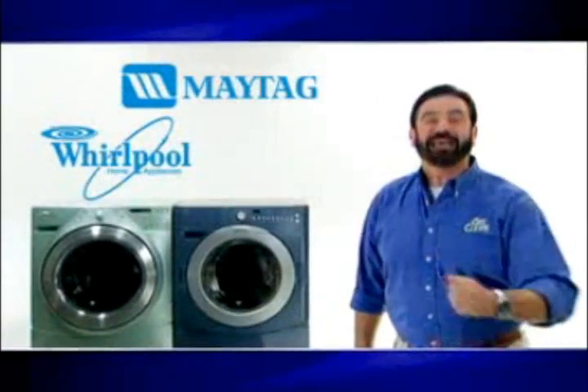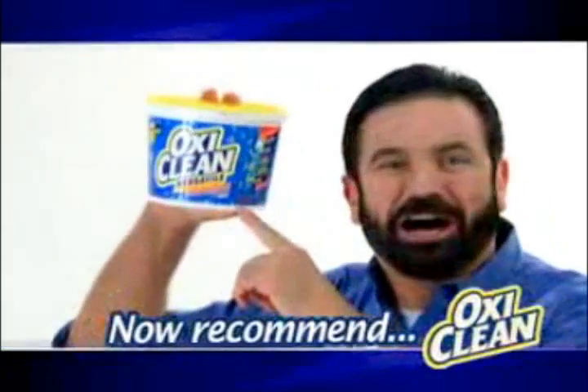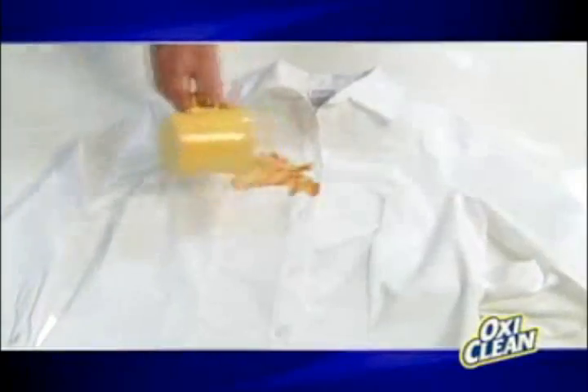Want to know the best way to pound your car? Well, Maytag's leading washer brands — American and Whirlpool — recommend OxiClean. They know it's better at getting out the spills. KABOOM!